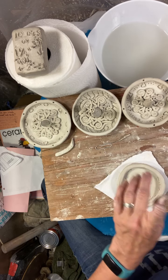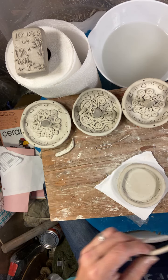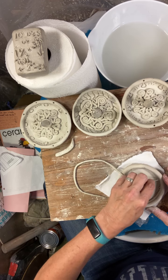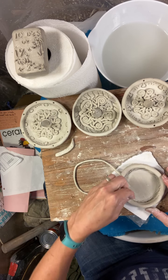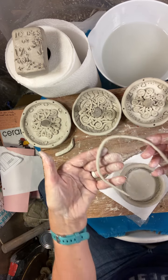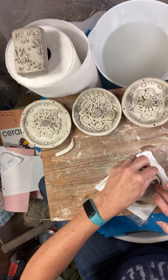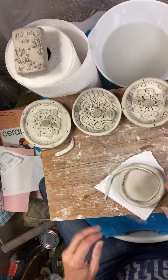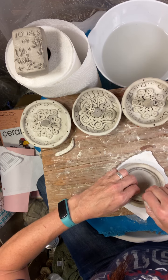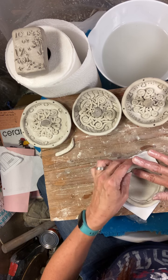Now I'm going to add one more tiny coil right here — I used leftover clay from the base for this. I'm placing it around the bottom. Try to make sure the clay you use for this is really nice and soft because it makes it a lot easier to blend. I'll wash off my hands first so I don't mess up the piece.